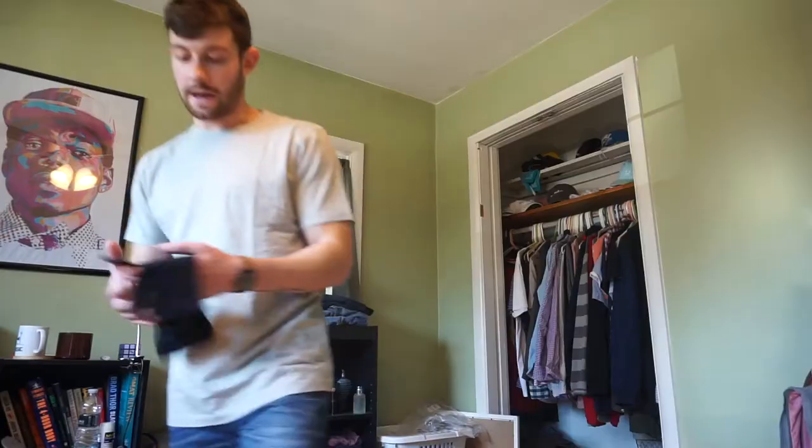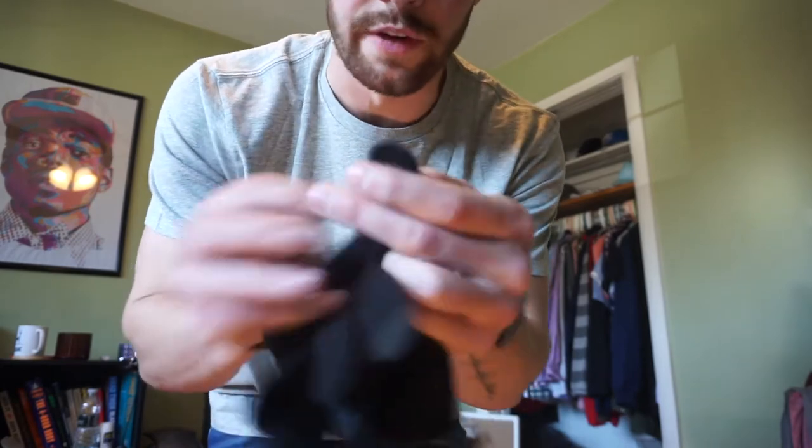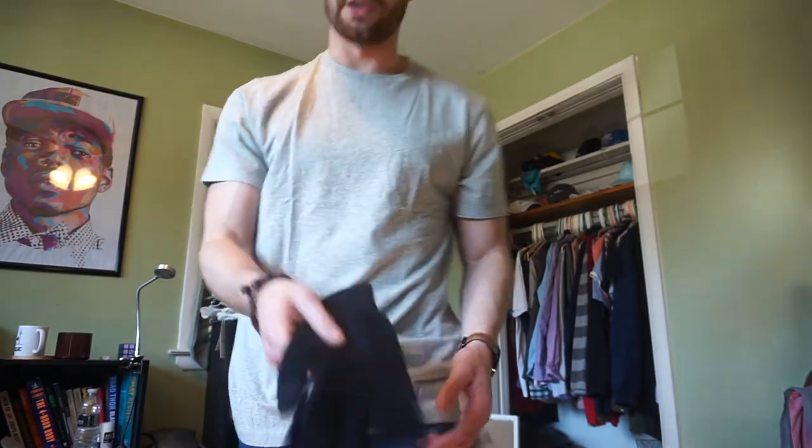I also got these Wool Touch Tech Gloves. They're regular wool winter gloves, but at the fingertips they have a special material so you can use your phone while wearing them. I hate wearing gloves in winter because I can't use my phone or change songs. These are perfect for that. I think they were $12.50.